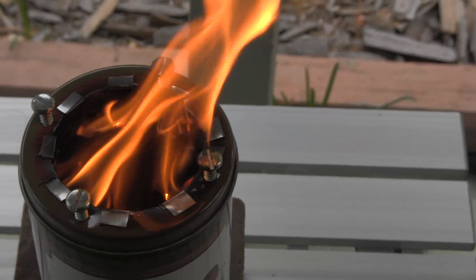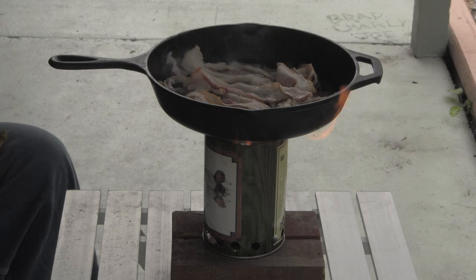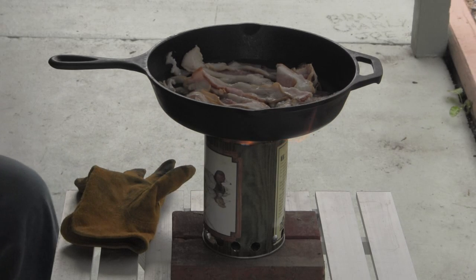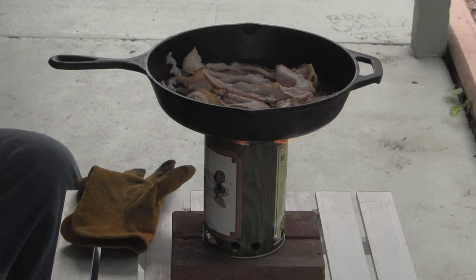A couple more minutes and I'm going to put the pan on it. Alright, we got the bacon started. I am going to have to put some more fuel in here, but I just wanted to get the bacon on there and get the pan warmed up. The bacon is already starting to sizzle, so I'm going to cook it and then throw some oak in there so it will last a little longer.